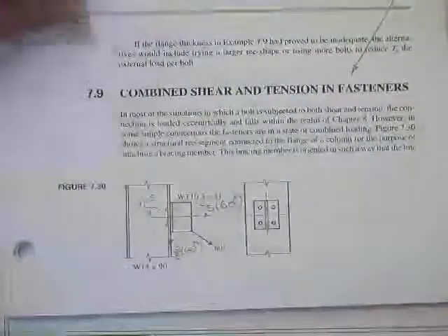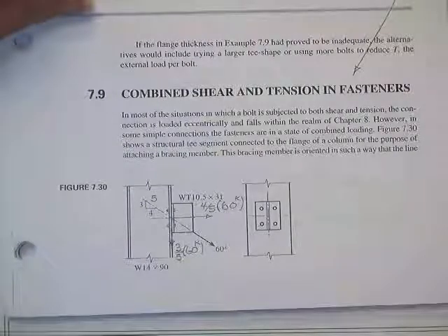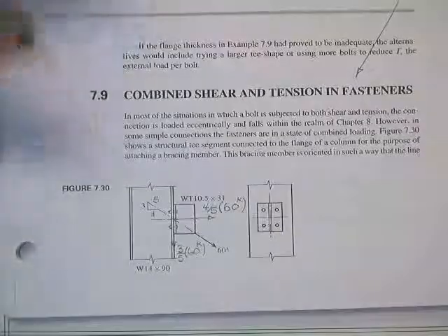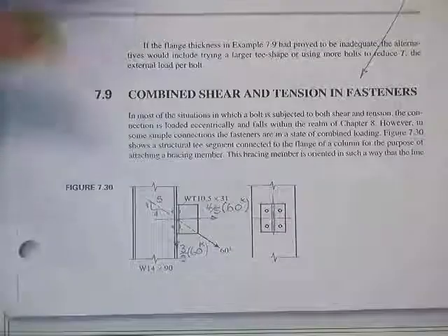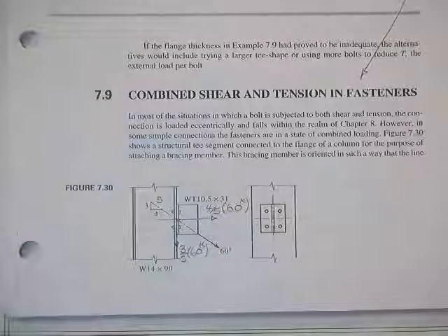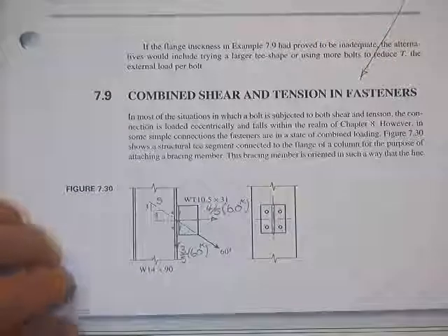Generally speaking, they usually talk about how much strength is available in one mode. Did you take a percentage of that stress out? Then you don't have as much left for the other mode. They do the same thing exactly in bolts — all they need to know is what interaction equation best fits the situation, and again they find that out by test.